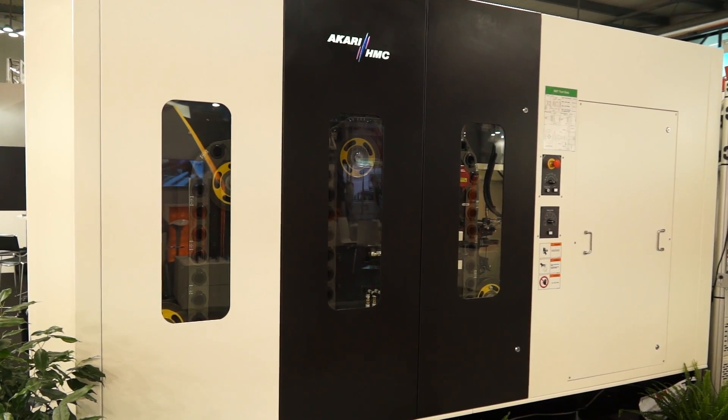This machine in the UK is available from Whitehouse Machine Tools, and I believe this machine is actually going there after the EMO show. The machine that's behind us is going to the UK after the show. I look forward to seeing it in Kenilworth back in the UK. Thanks for your time, Tim. Thank you.